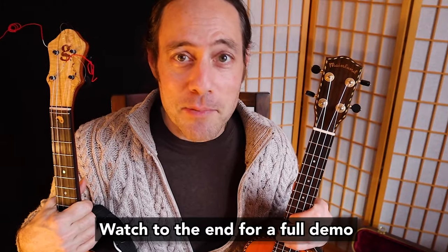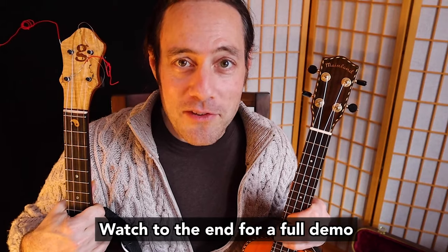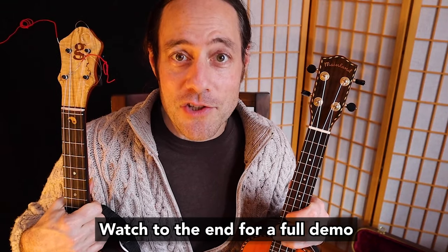I'm going to show you on high G, low G, and even baritone ukulele. This is an easy to play solo. I have become obsessed with this open tuning and next year I'm going to be launching an online course all about this tuning. It is so cool. I hope you can stick around for this entire video lesson.